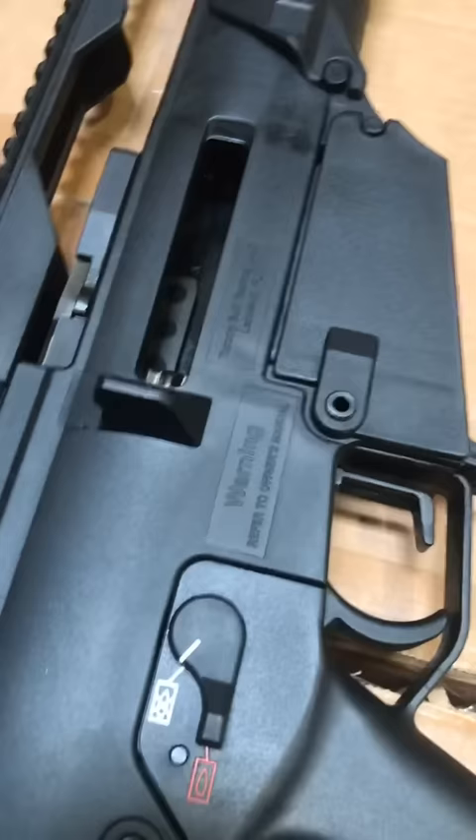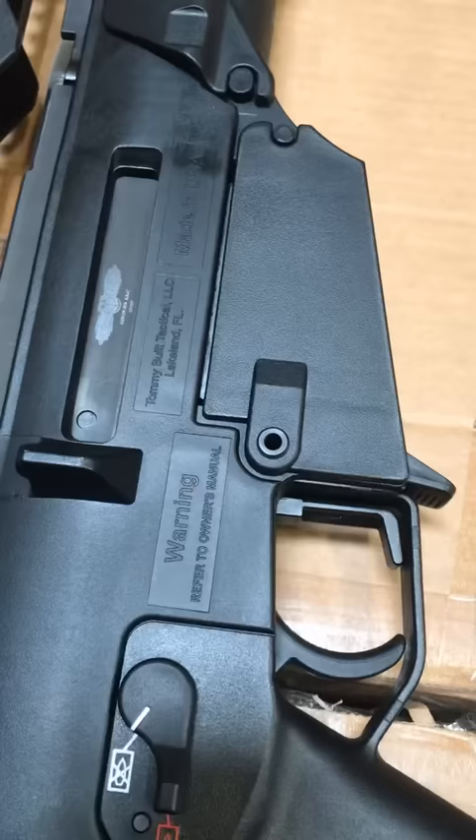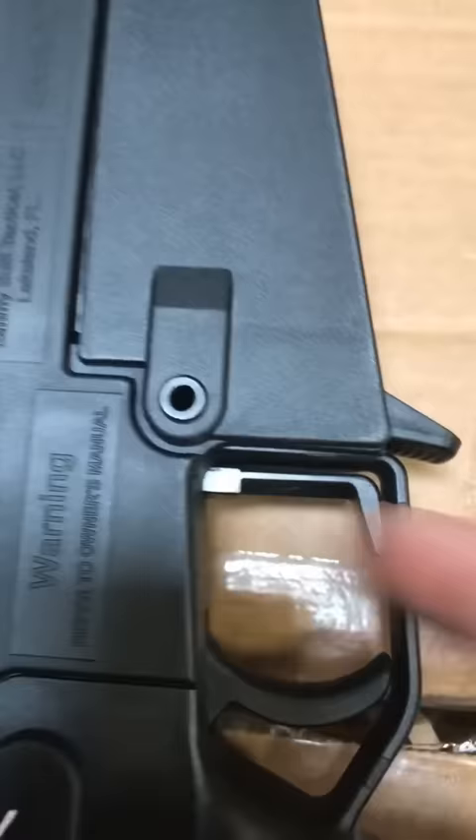To release the bolt carrier and bolt on a G36, you press down on this lever here inside of the trigger guard. If you wanted to lock the bolt to the rear, you actually press up on this lever, which is kind of awkward.